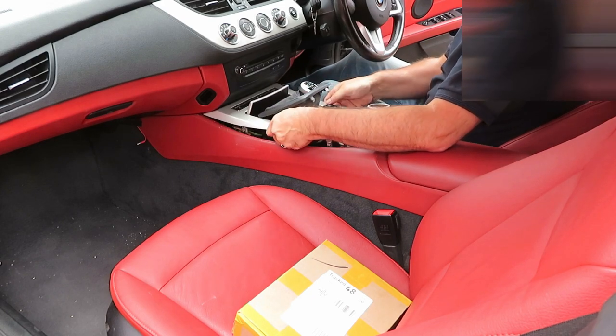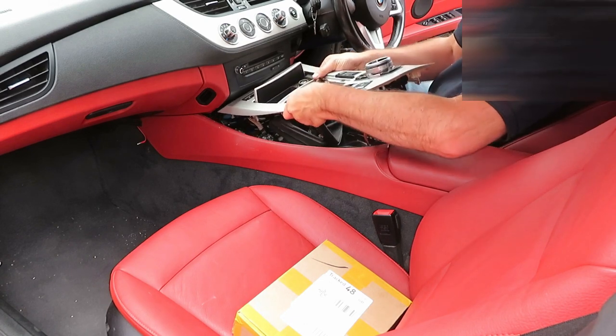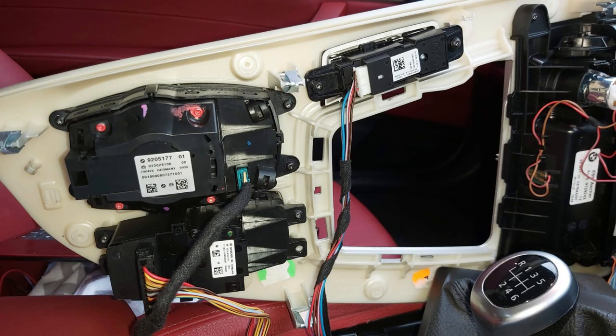Pop up the surrounding trim using your trim tool all the way around — there are about four lugs in total. For the manual, just push the gear back into fourth and push the trim back through.